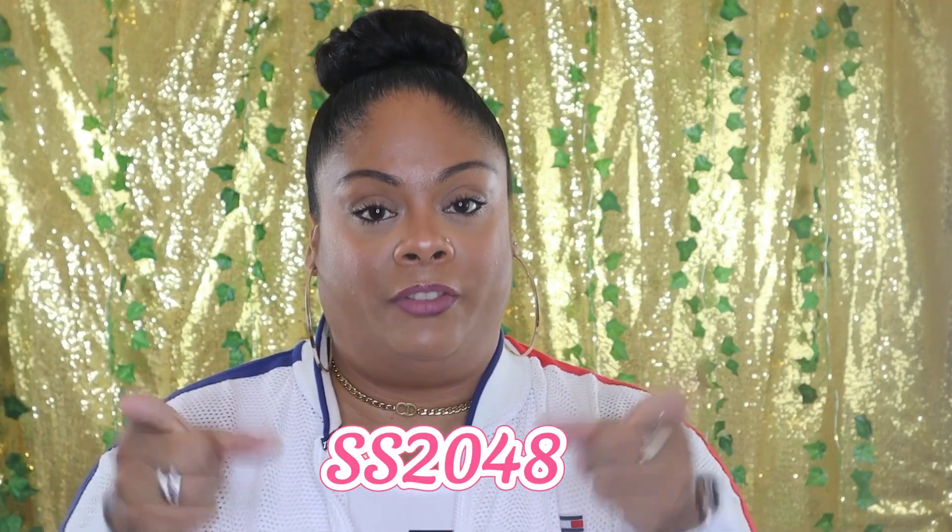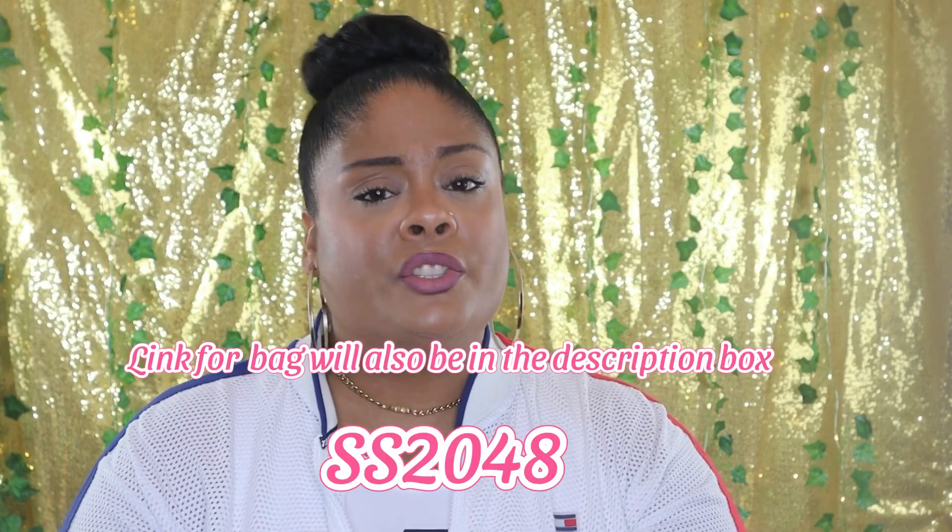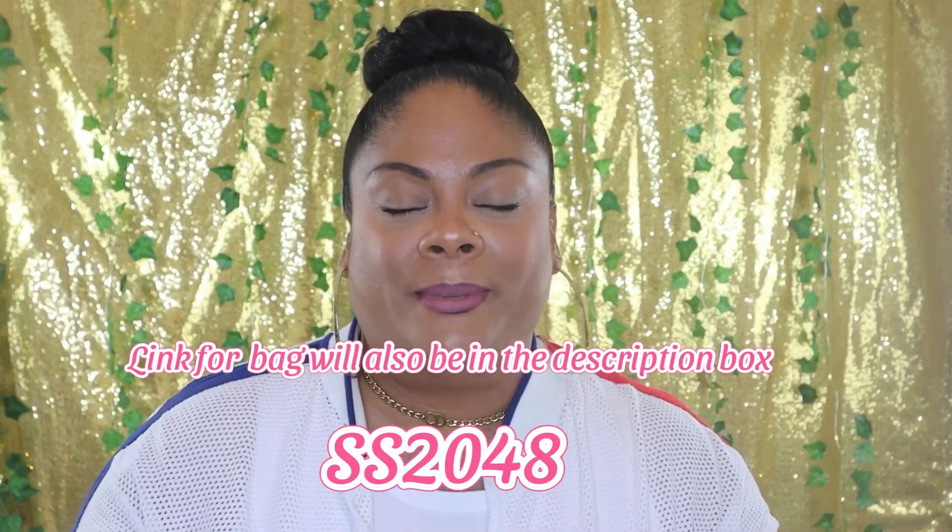They did leave me a coupon code, so I'll go ahead and leave it in the description box down below and on the screen right now as well. If you want to pick up anything, feel free to check out their website and use my code if you'd like. If you enjoyed today's video, please give me a thumbs up — I would greatly appreciate that and it helps my channel. If you are not already subscribed, please consider subscribing.